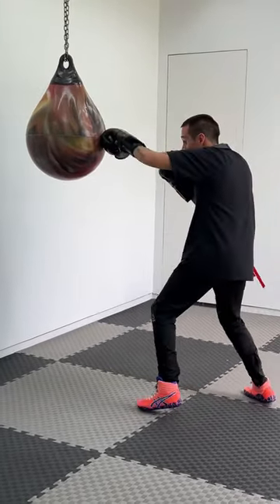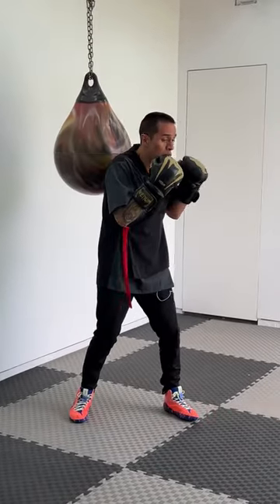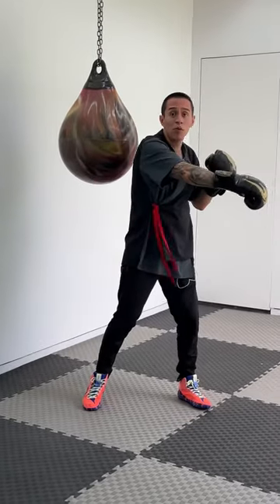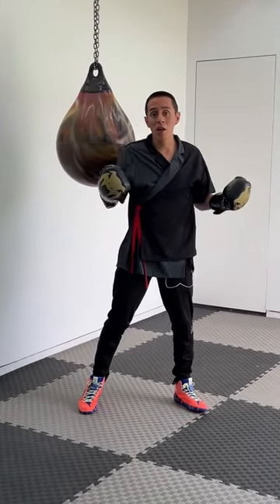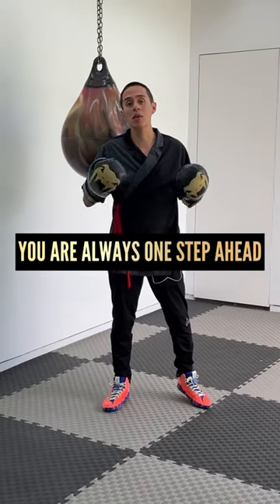In human chest, we look for the 45 degree angle, and from here the opponent has two different options: he can move to face me, or he can throw a punch and he will just be fighting a ghost. Either way I will punch him, because I'm one step ahead — and that's the whole point of human chest.